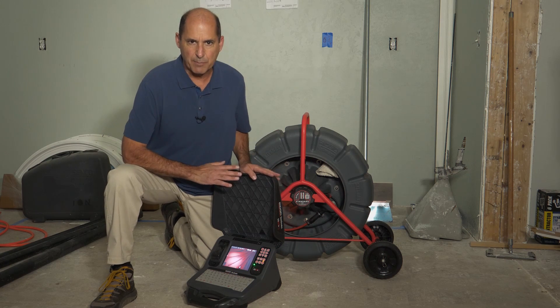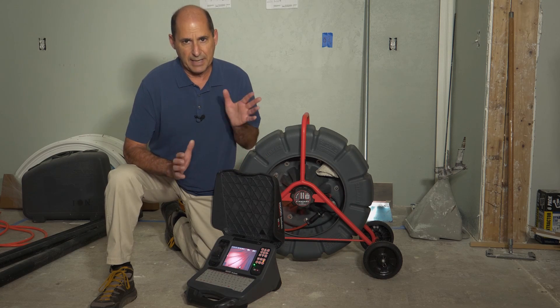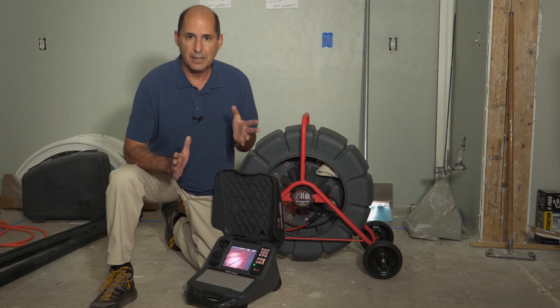If you have a Seasnake CSX Series monitor, you have a couple of options for adjusting the video image. In today's tech tip, we'll explain what those options are and how they differ.